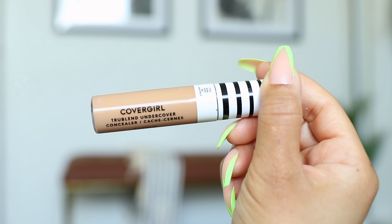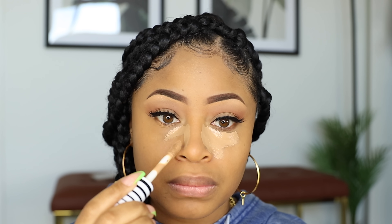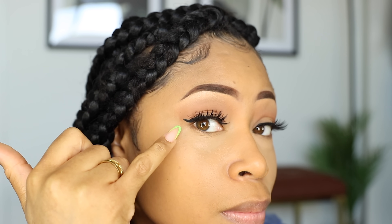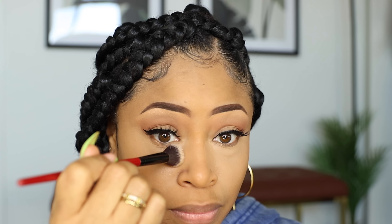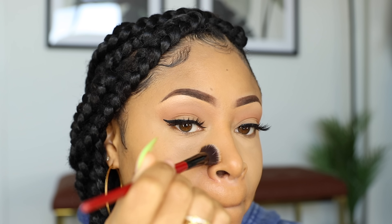Then I'm taking this True Blend Concealer and applying it underneath my eyes. I go down the sides of my nose to help define it, and then I bring the concealer over to brighten up my dark under eye area. I use that same sponge to start blending it in, and around my nostrils and right under my eyes, I then take a flat brush to finish the job and buff everything so the concealer is ultra smooth.